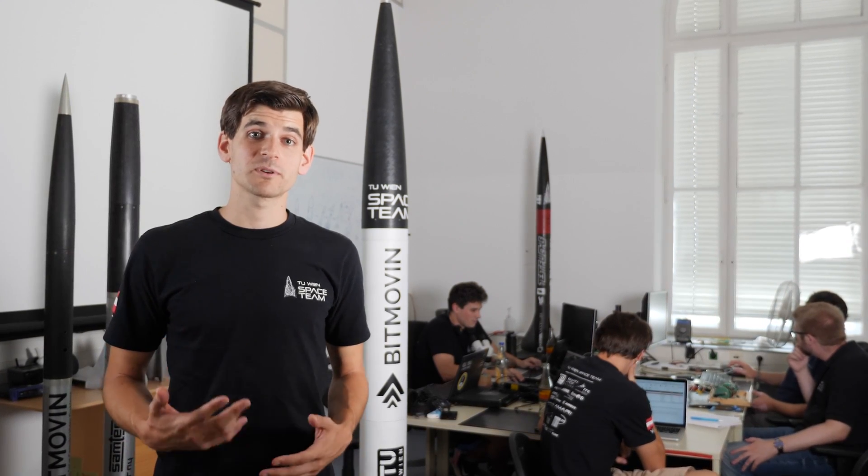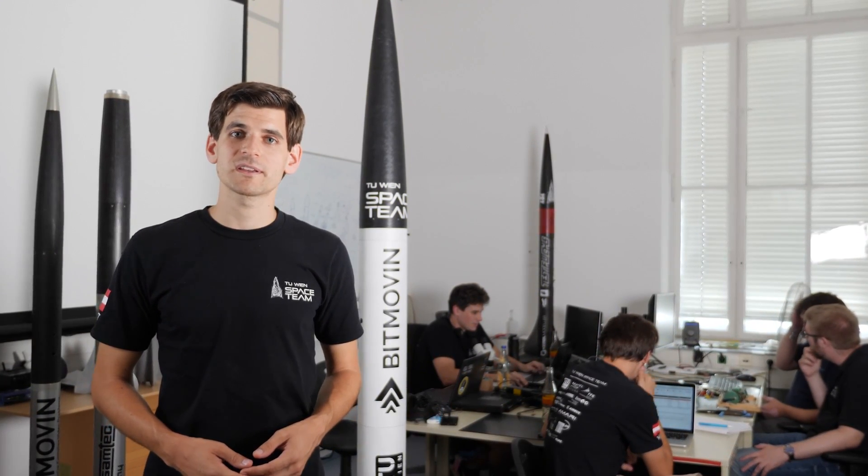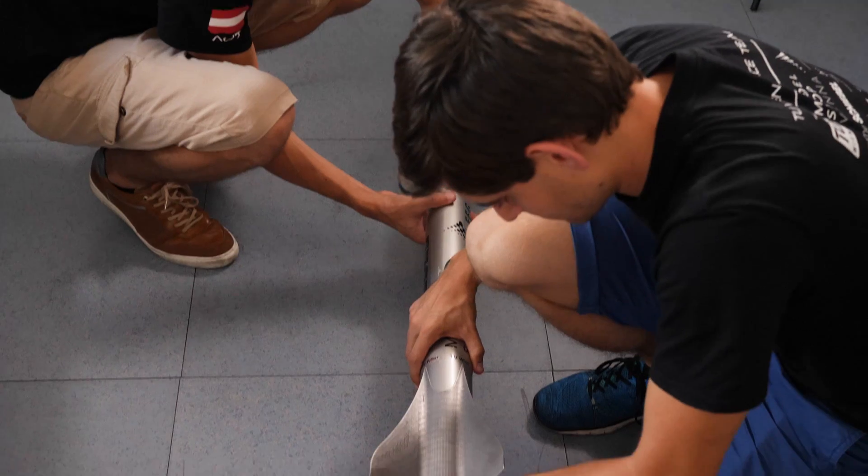Today I want to talk about two topics. The first topic is about the components of our rocket and the second topic is about the test flights that we have already performed.